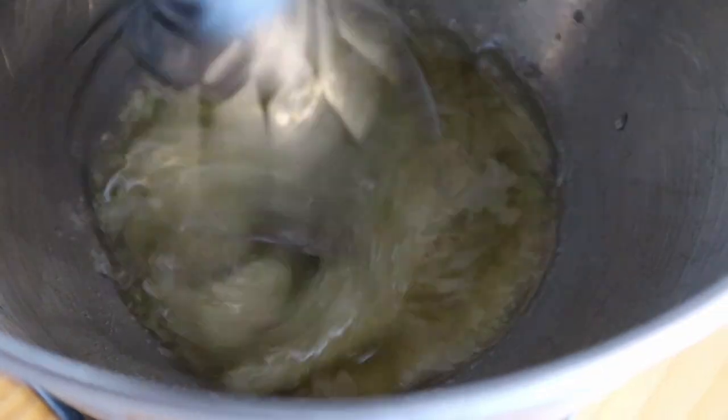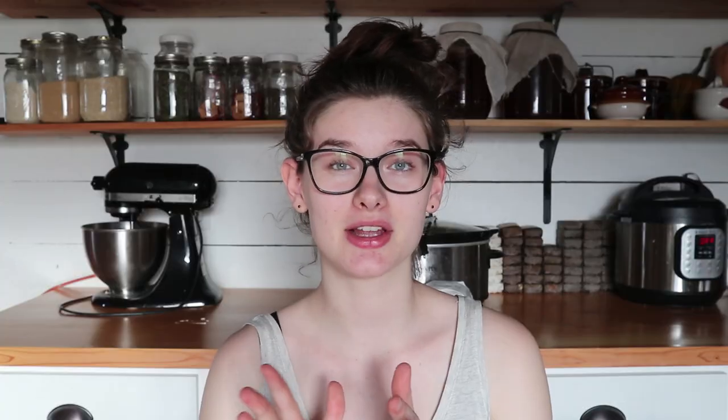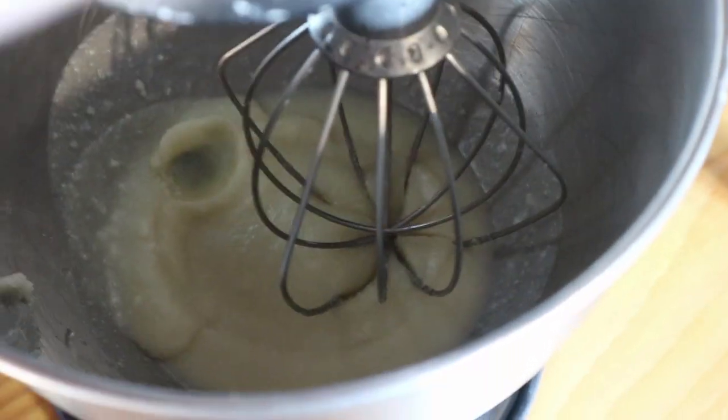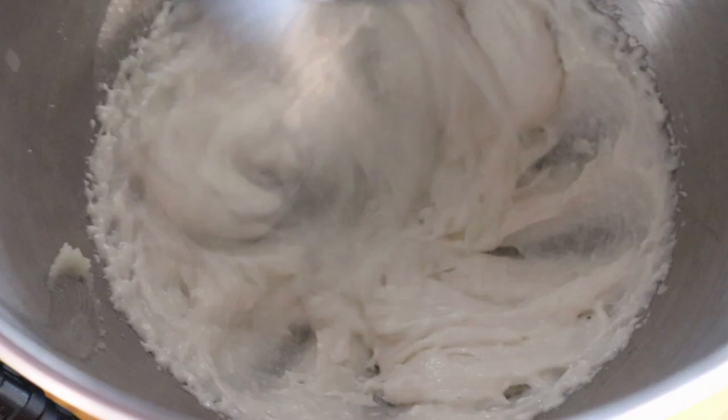Then whip it up — I'm just using my KitchenAid. Set it in your refrigerator for about 15 to 20 minutes until it's in a semi-solid state. You want to still be able to push through it with your finger — not have it all the way solid. Then you're going to whip it up, and having it be mostly solid like this is going to make it really nice and fluffy and make it all come together.